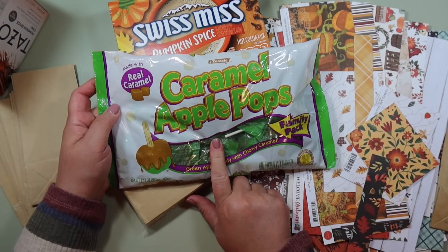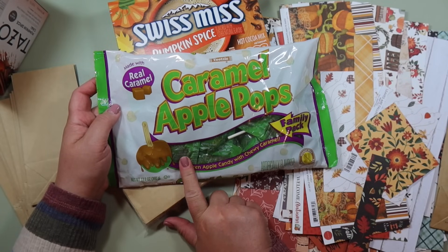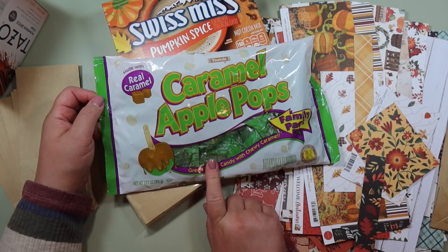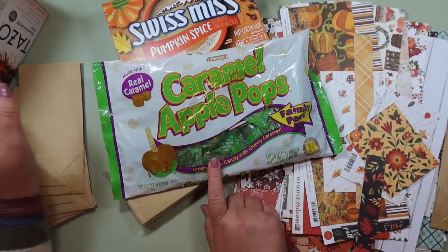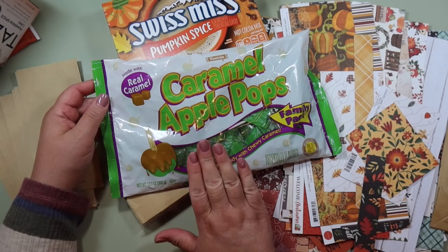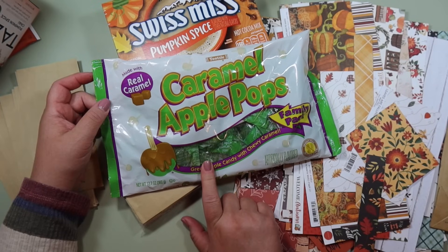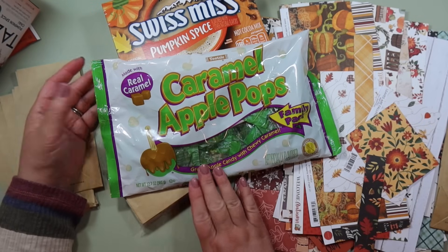These are the caramel apple pops by the Tootsie Roll brand — so nostalgic and so delicious. I like to stick these in apple cider pockets, but even though we're not doing that today they're still good for stirring your tea or hot cocoa. You can get these at Target or Walmart — my husband picked these up at the grocery store. You can get them pretty much anywhere right now because of Halloween, and I think they also sell them year round.